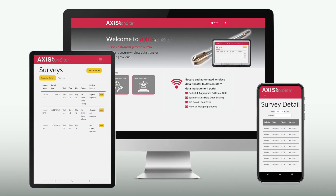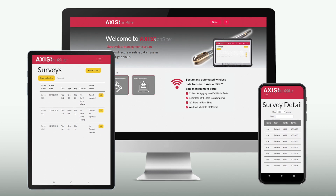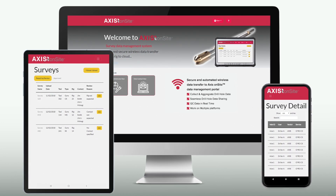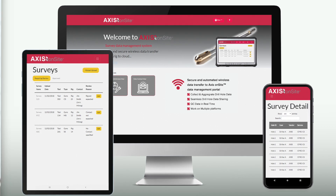Accessible from the Onsite client portal or from your geosciences or drilling workspace with Onsite seamless API integration capability.